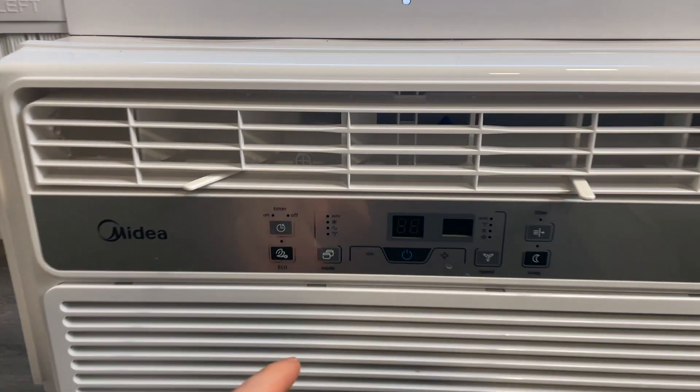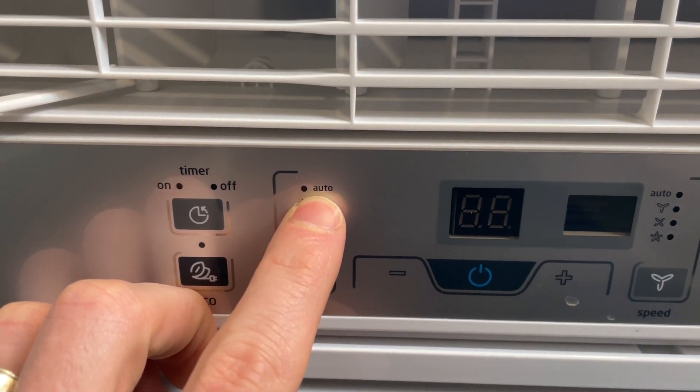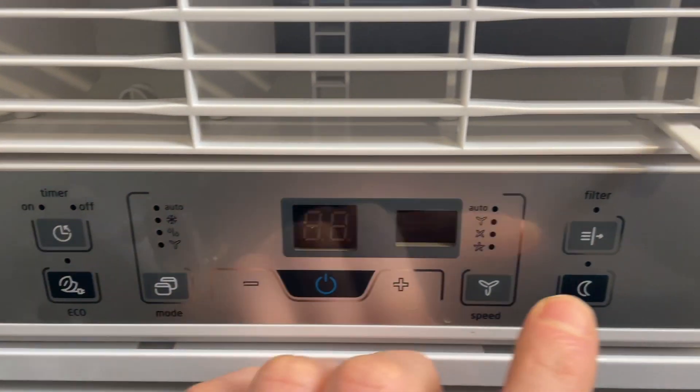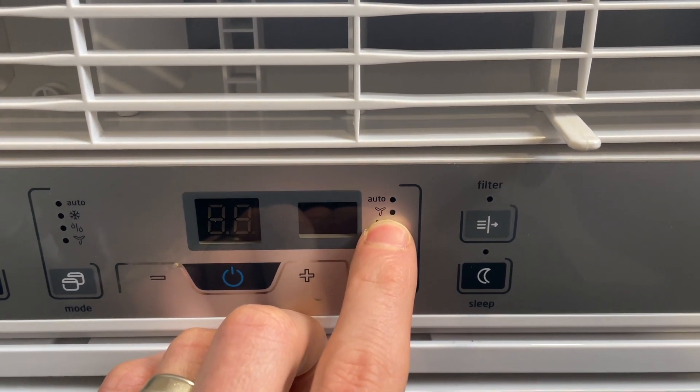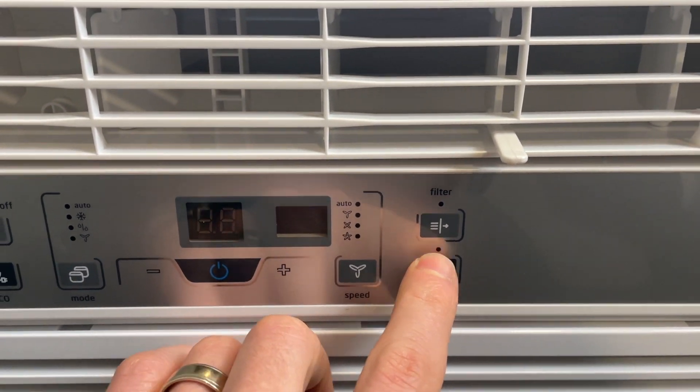It is very easy to operate. You can see there are multiple settings on here: you have an auto where you set it to whatever temperature you want, AC, dehumidifier, and then just fan. Then there's the auto, and then there's low, medium, high. It does have a reusable and cleanable filter.